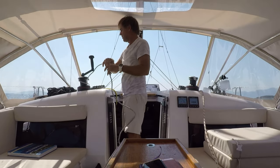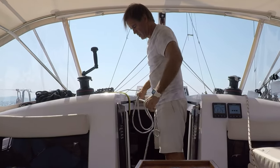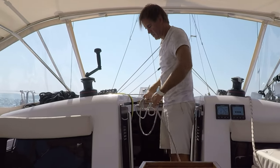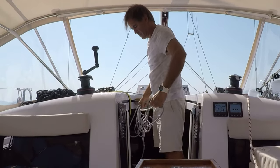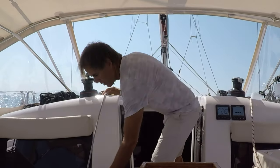Now some people may say it brings a lot of lines back into the cockpit and makes it really crowded. I don't think that's a big concern. It just reduces the opportunity for you to fall overboard if you have to go up on deck.